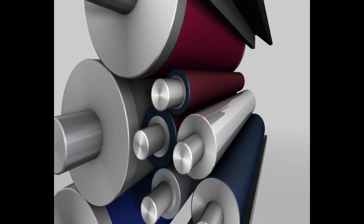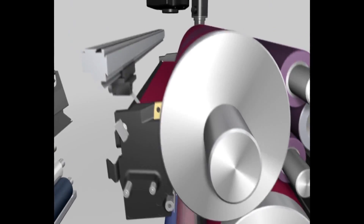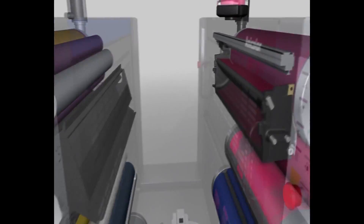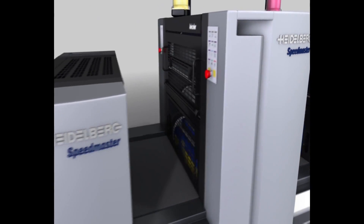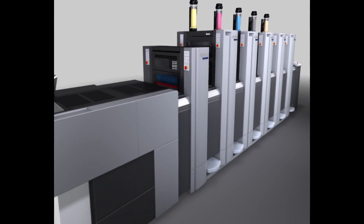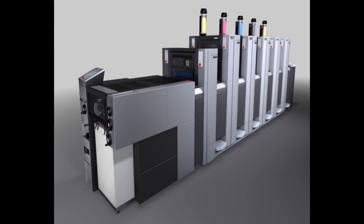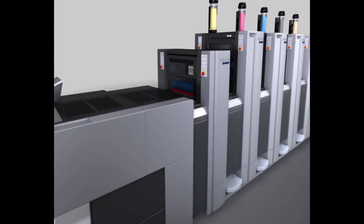Prior to printing, the amount of ink in the inking and dampening units is equalized and minimized. The intermediate roller comes into contact with the inking form roller for a number of turns. The feeder, sheet transfer mechanism, coating unit and delivery come from the tried and tested Speedmaster SX52 platform.